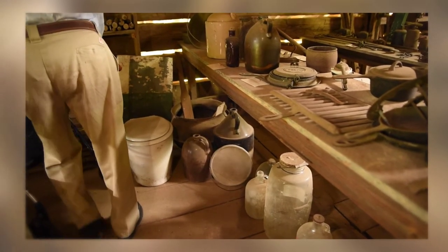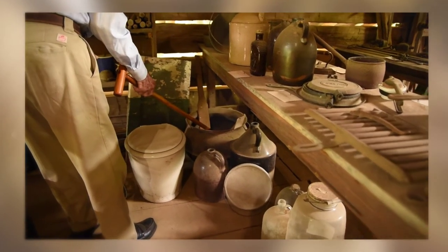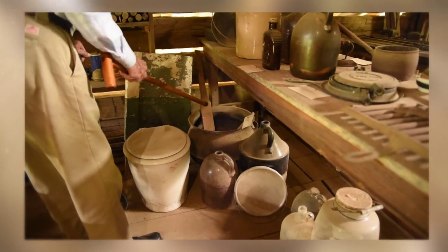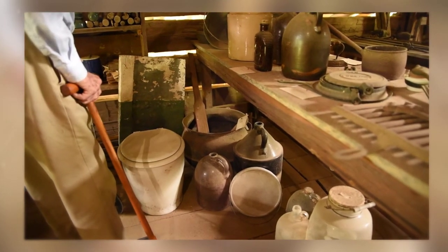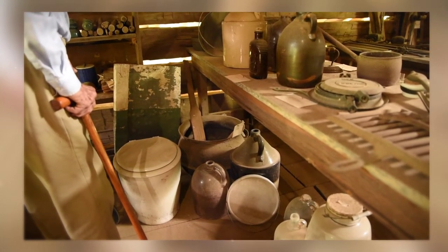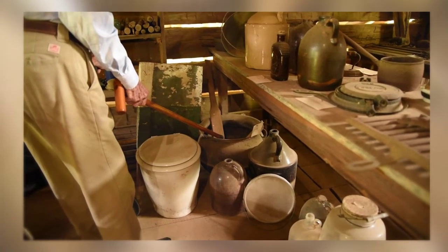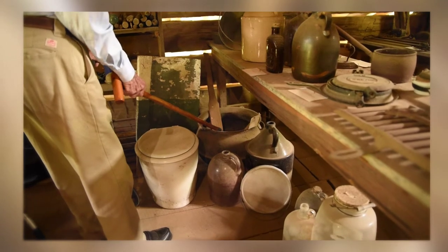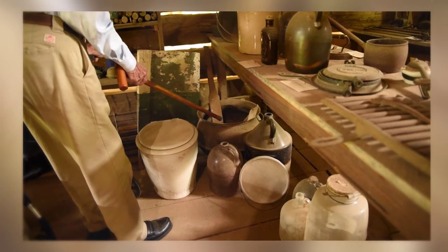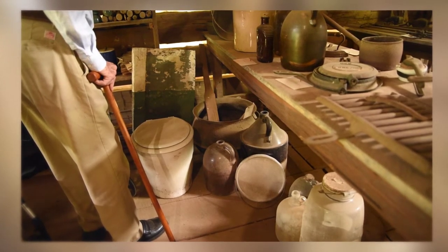That big pot in the corner with the paddle in it is a wash pot — you would heat it up with your clothes in there and boil them, stir them around with those paddles to try to get them clean, then dip the water out, let them dry, and put starch on them. You also use that wash pot when you kill hogs to make cracklings — that part of the skin with a lot of fat on it. You'd cut it off in little squares and cook it until it got real cooked and crispy.